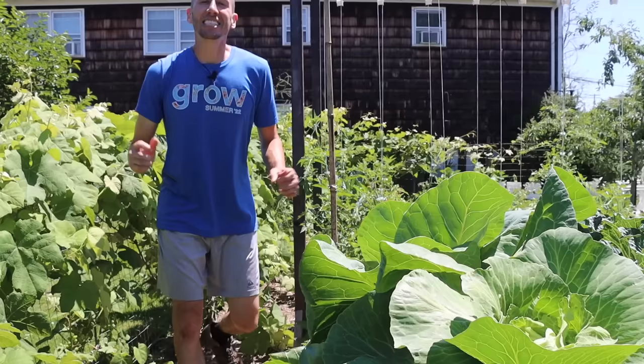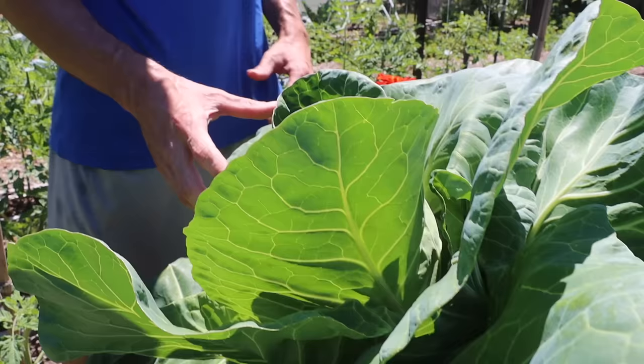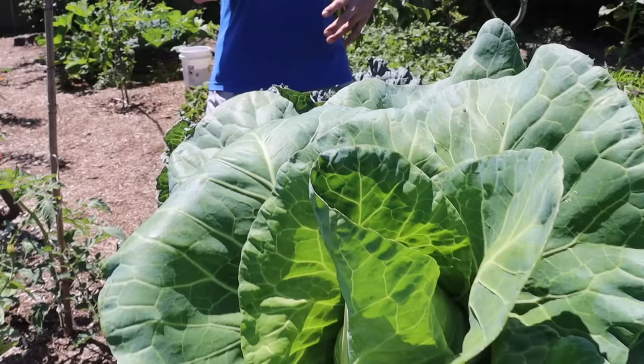As the cabbages continue to grow, go out and monitor the leaves. If you see leaves starting to turn yellow, you may need to add another top-dressing of compost or a fertilizer that's dominant in nitrogen. Adding a nitrogen-dominant fertilizer will encourage slow-growing cabbages to mature quicker, helping you get the harvest before the summer heat or fall frost arrives.